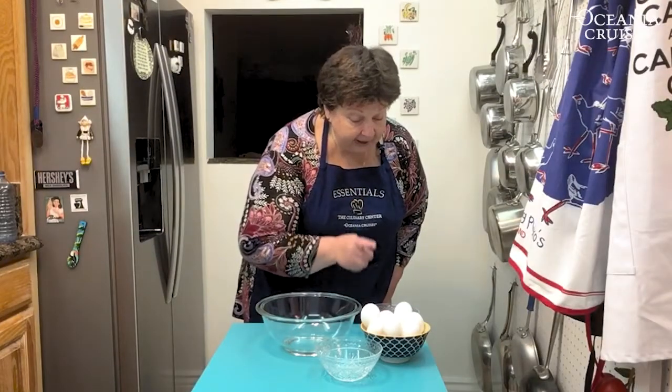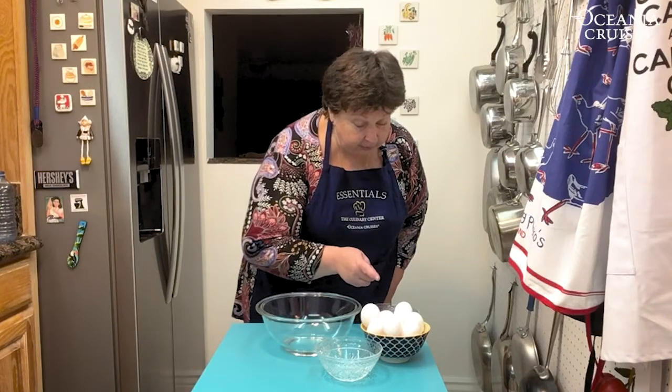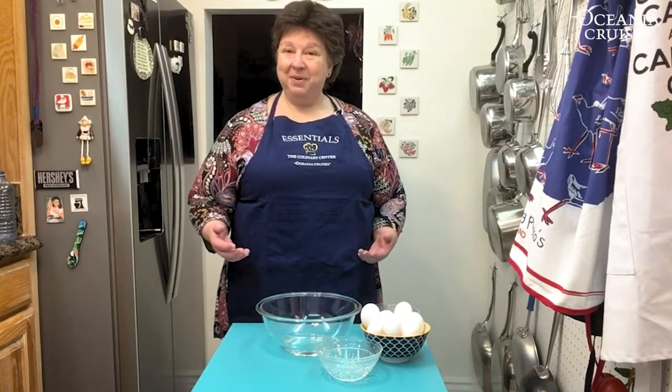Oh hi, Chef Steph here in Florida visiting with my parents, missing New Zealand, missing my friends and co-workers on board ship, and of course missing all of you. But I thought today, since I have to do some baking that requires me to separate eggs, in today's essential cooking lesson I could give you an extra bit of information — so we're going to separate some eggs.